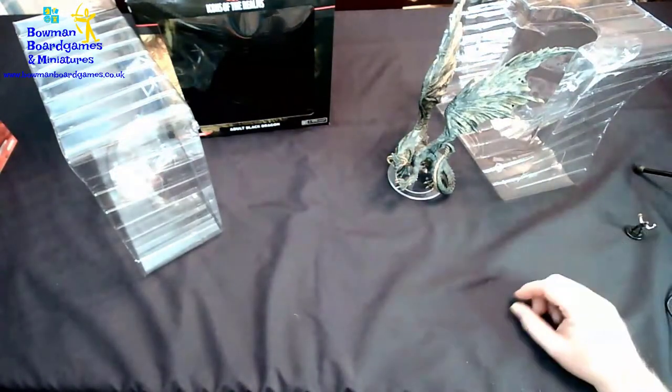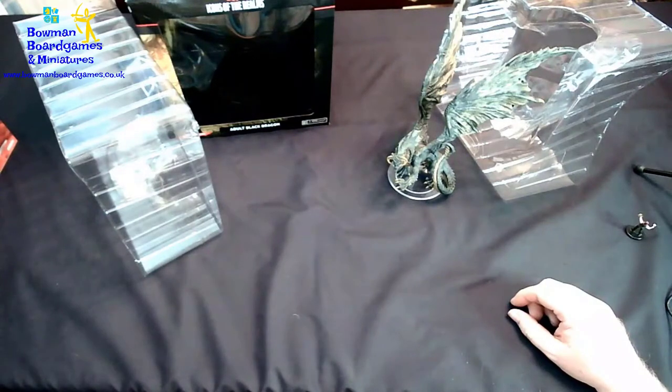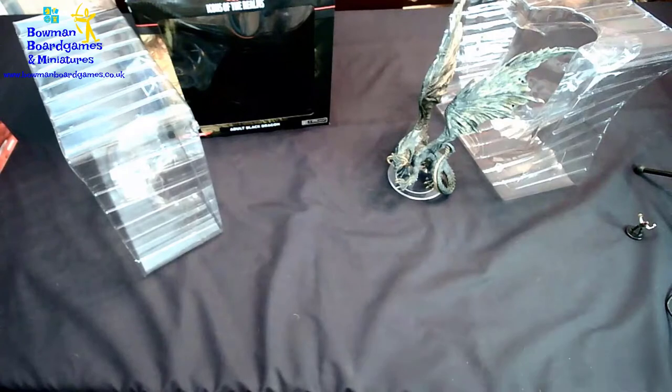The black dragon is now available on our website. I'll put a link in the description below. Thanks for watching, and I'll see you on the next one.